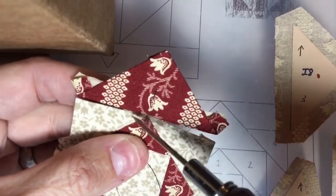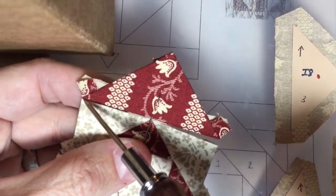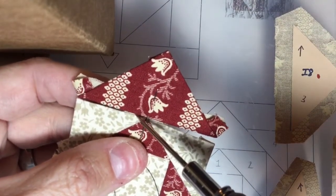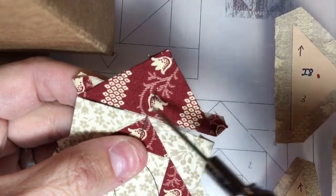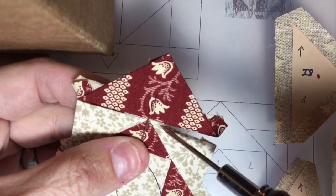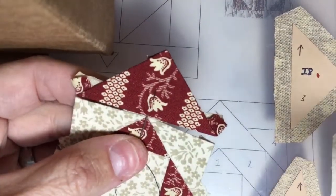I'm going to stitch right here to tack it down, then start at this point, sew into where I stitched in here, and tie it off. Then start at this point and sew into this point, so that I assure all three of my points are exactly where they need to be.